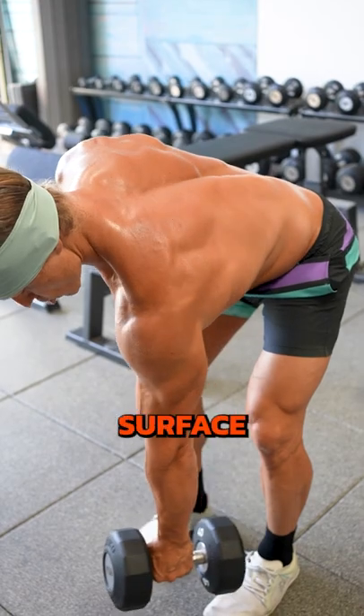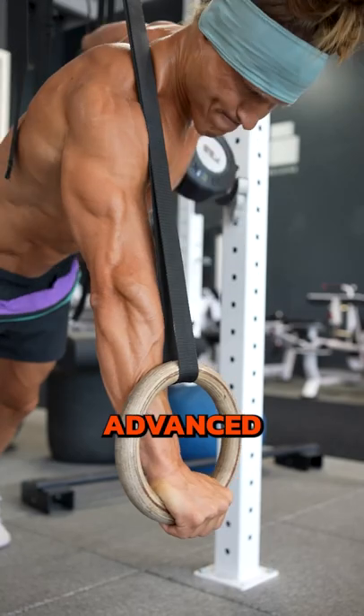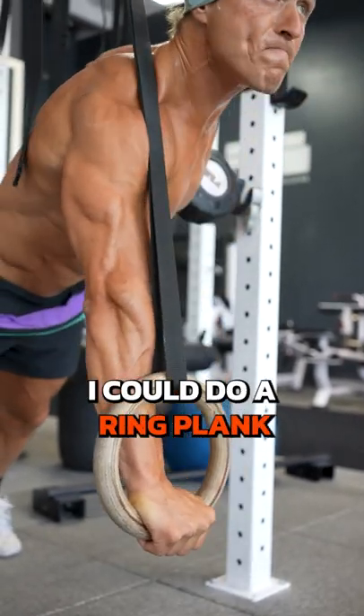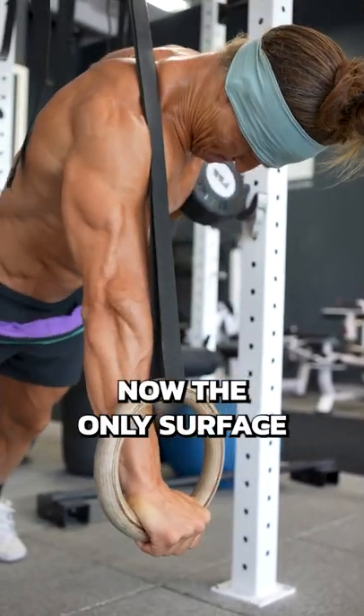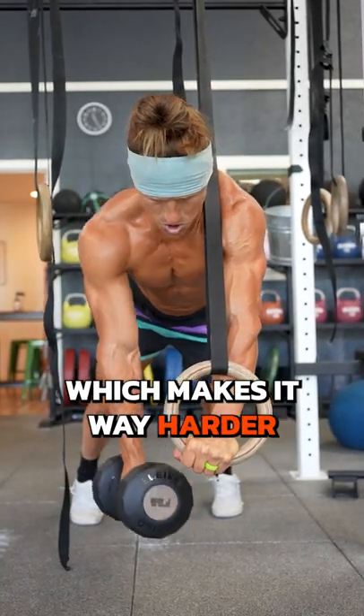If you want to make it even more challenging, then we go to an unstable surface like the bent over single arm row. Finally, for a really advanced variation, I could do a ring plank dumbbell row. Now the only surface that I'm supporting myself on is a ring, which is highly unstable, which makes it way harder.